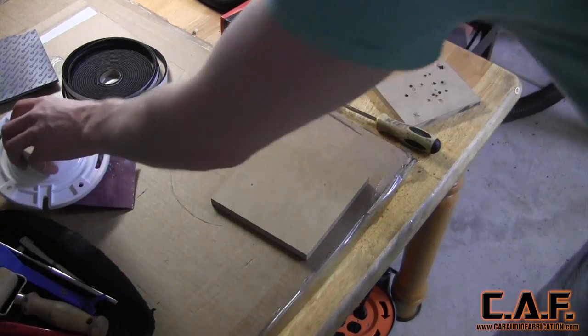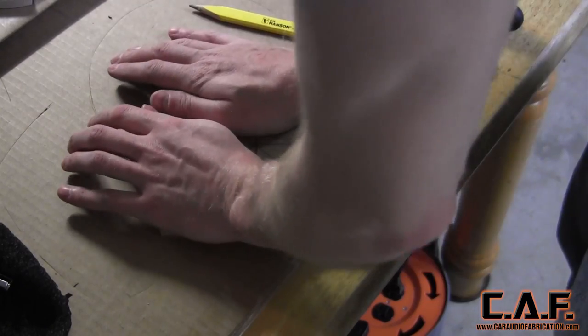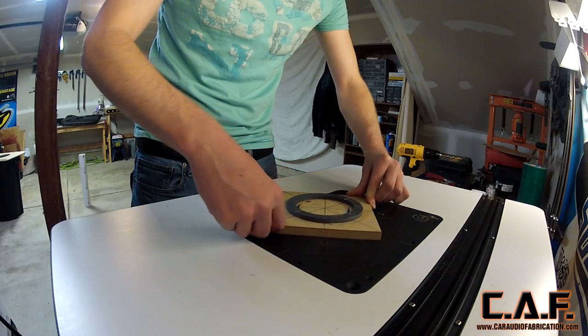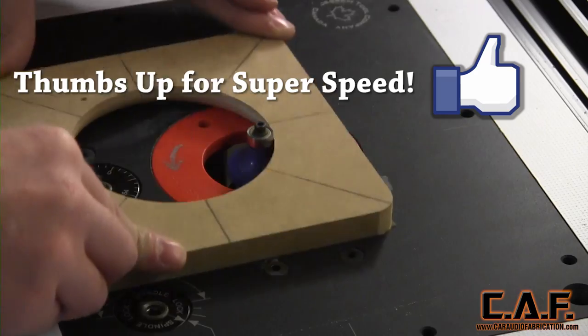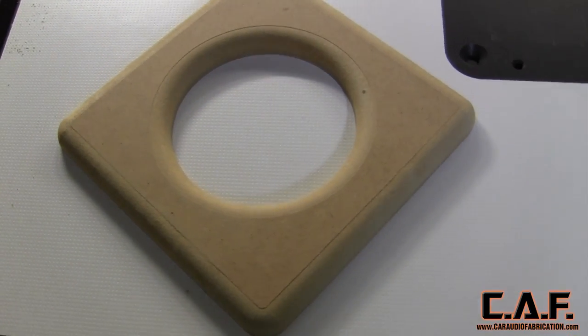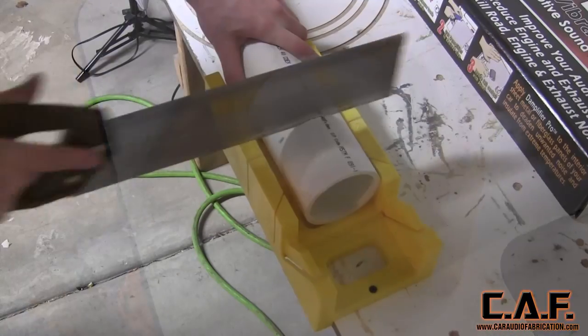Next we need to fabricate our flange for the dust collection port. I find the center of this square piece of wood and I'm using a circle template to cut out a perfect circle on the inside of it. I also once again use the quick radius templates to add a finished look to each corner. Finally, I use my roundover bit to add a nice finished edge to all of the sides. This fabricated piece gives me something to bolt against from the inside when I'm using the PVC flange.